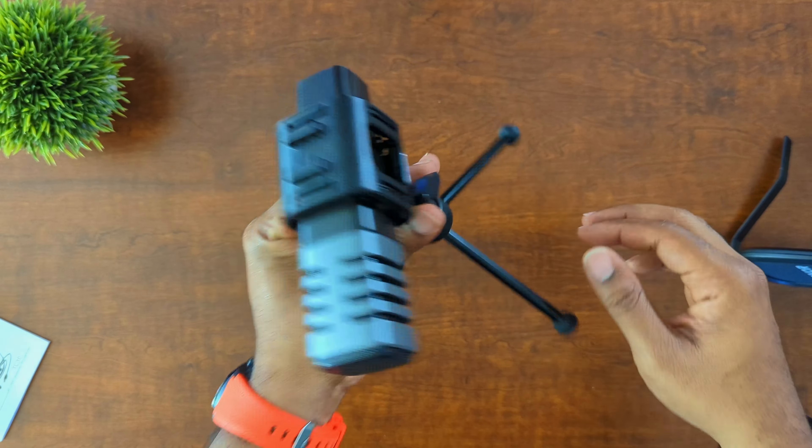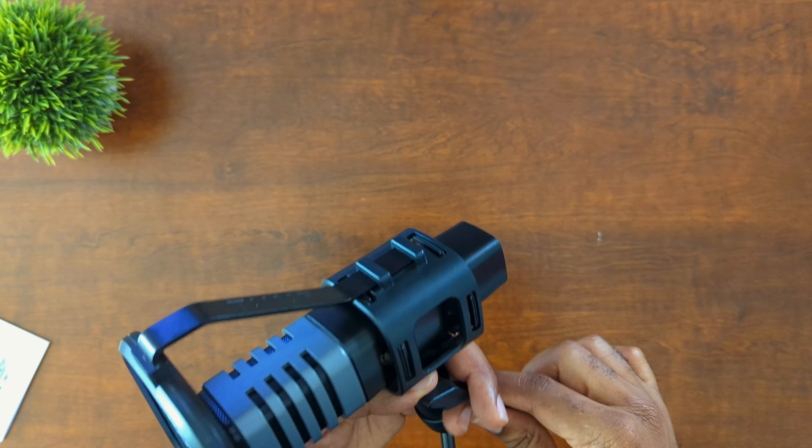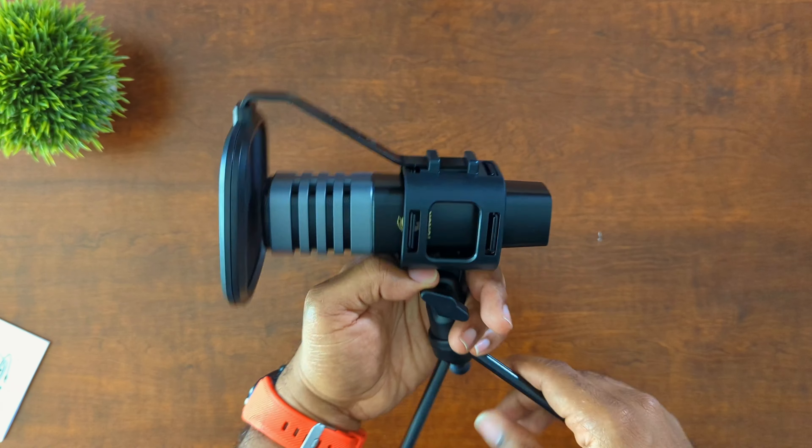One of the biggest features about this is the unidirectional pickup. If you're speaking from the left side, the right side, or directly in front of it, you're going to get a very nice and clear audio signal. But if you go behind it and try to talk, that's when you'll have problems — it will be muffled out and you'll get some sound drainage. Left, right, or directly in front is going to be your best angle. There is no installation — this thing is plug and play.